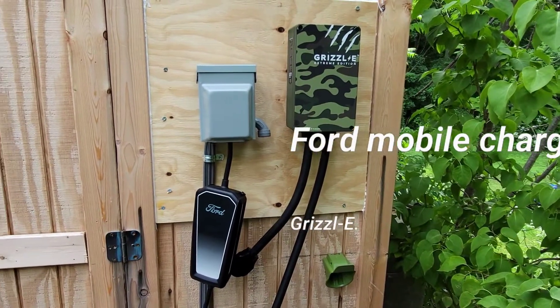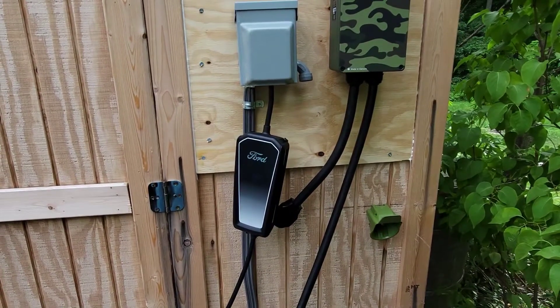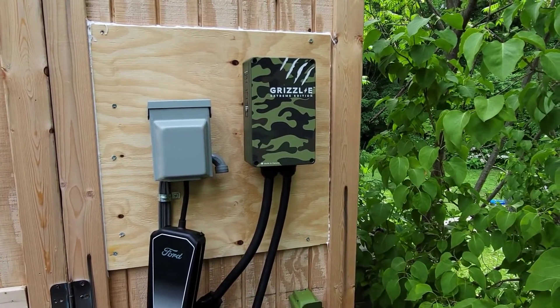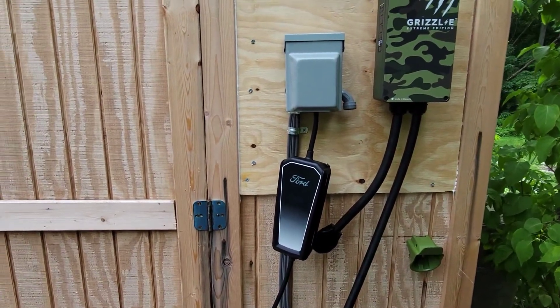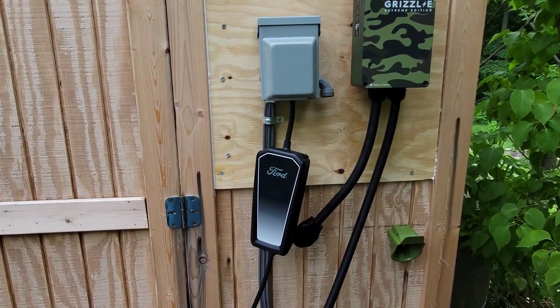Alright guys, we're going to do a quick comparison on charge rate using the supplied Ford mobile charger and my permanent Grizzl-E Extreme Edition. I'll give you a little feedback as to why I chose to install this one rather than just simply use the supplied cable.